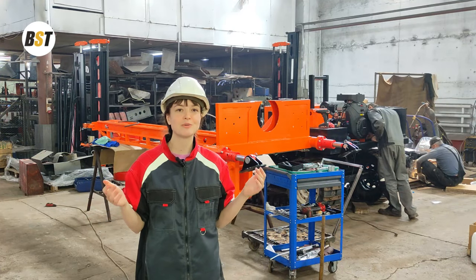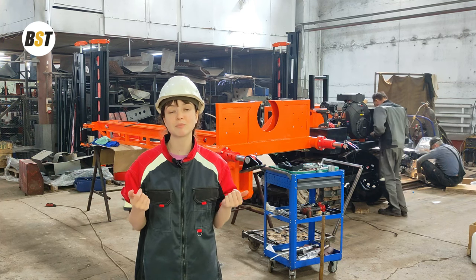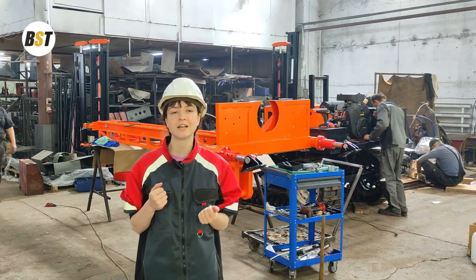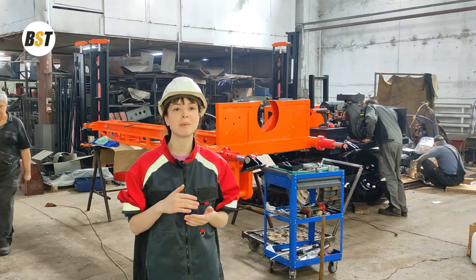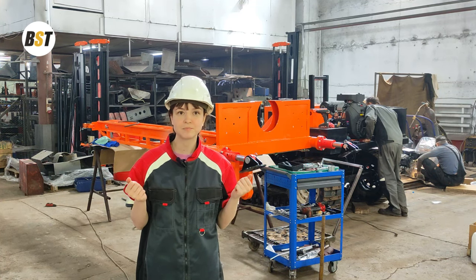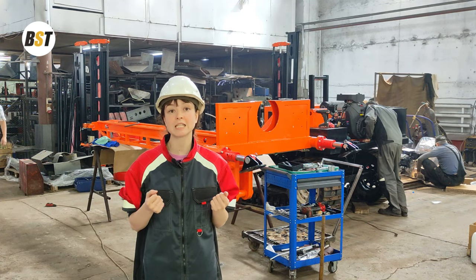Here at our factory we produce various drilling machine models: portable, on a trailer, on a crawler, and truck-mounted — depending on the base that the drilling rig is mounted on. So let's figure out what a hydraulic drilling rig is made of and have a closer look at its components.